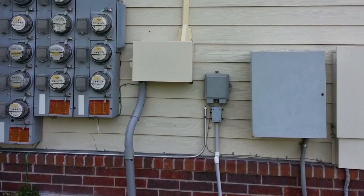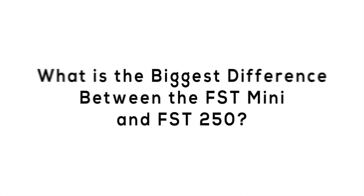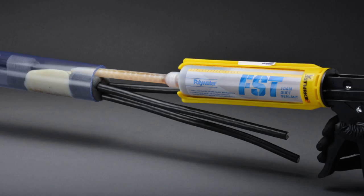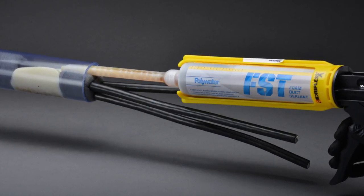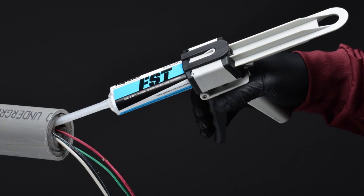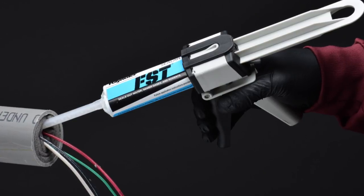The FST mini is perfect for those locations because you can seal three-quarter inch conduit up to 1.5 inch, which are probably the most commonly used conduits in those applications. The biggest difference between the FST mini and the FST 250 is the cartridge size. The FST 250 cartridge fits in a standard caulking gun, although we recommend using a high-ratio gun to make it easier to deploy. The FST mini uses a side-by-side cartridge, which you need to order directly from us.